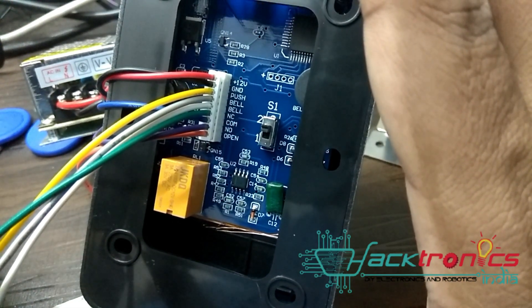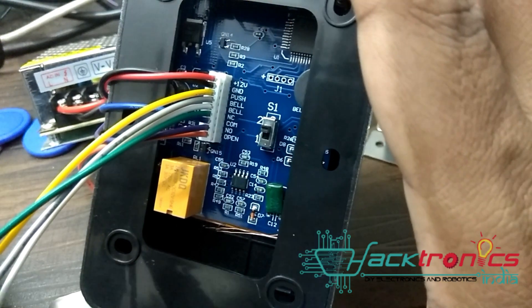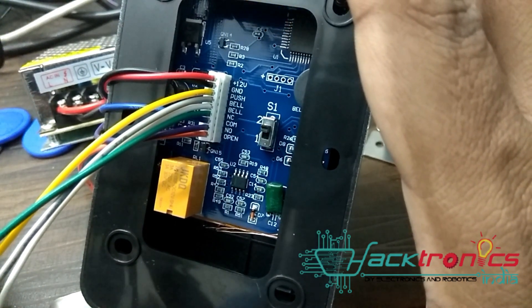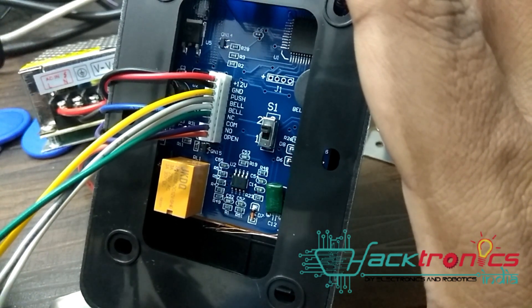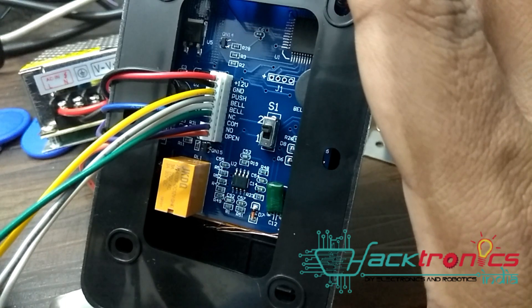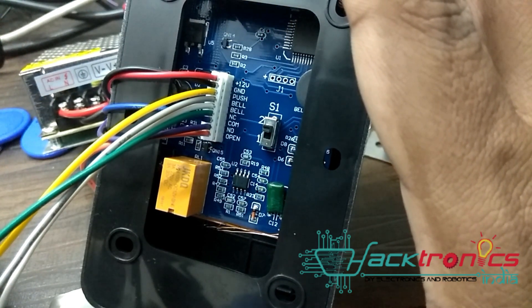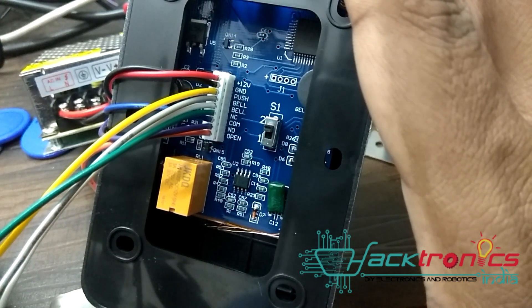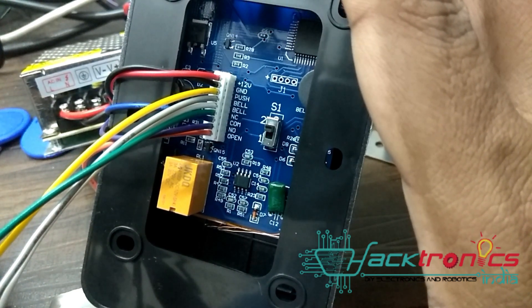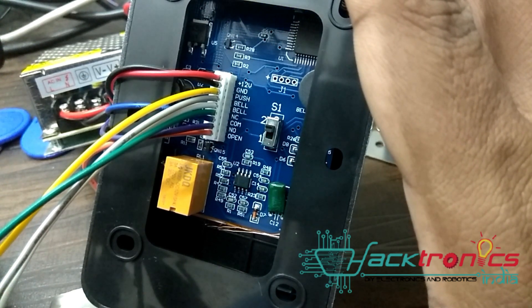As you can see, there is a 12 volt line and a ground line. This push button — I'm not sure what it does. Then you have a bell connection: bell positive and bell negative. You can connect it to your doorbell, a siren, or a buzzer. My understanding is it's probably a pulse kind of thing, so you need to connect it to your doorbell.